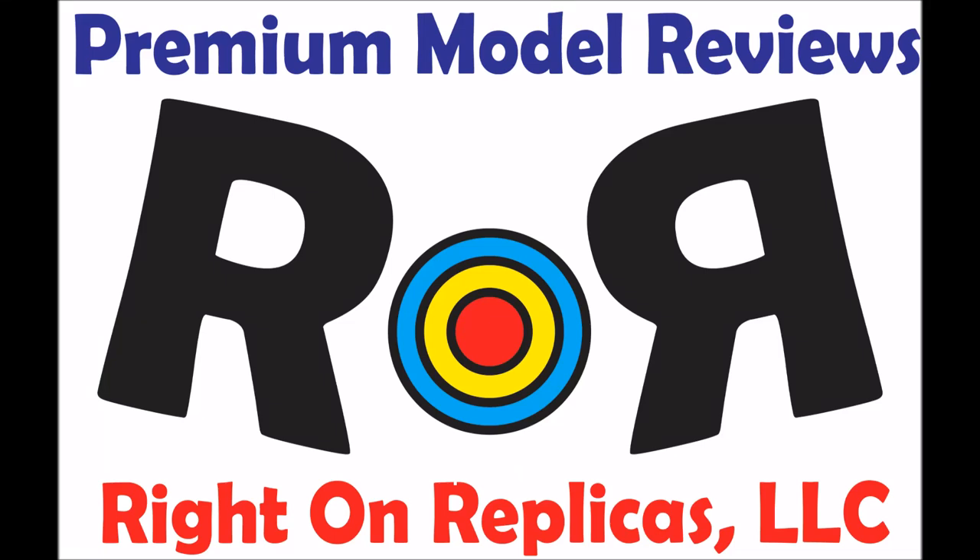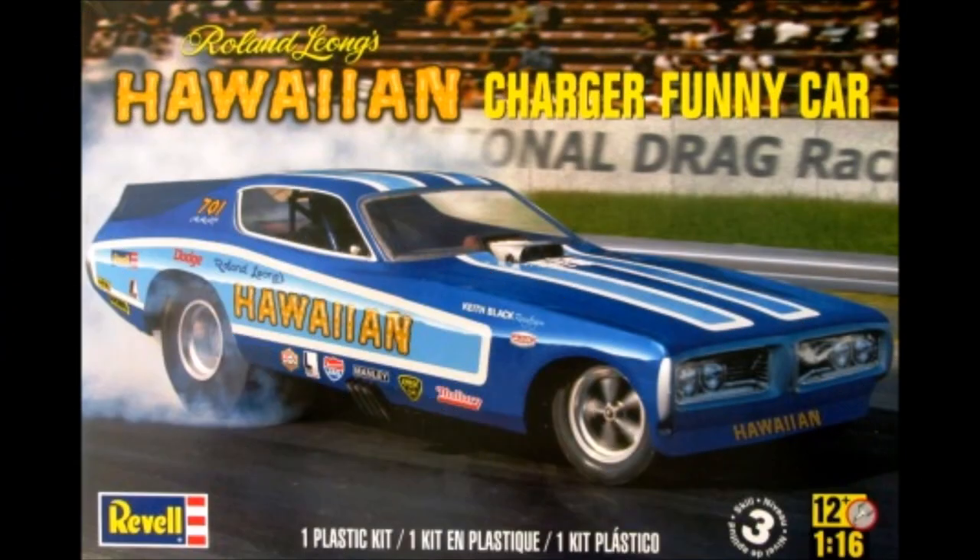Thanks for joining us at Ride On Replicas, where we bring you the best scale model kit reviews on the planet. This review is based on Revell's Hawaiian Charger Funny Car.